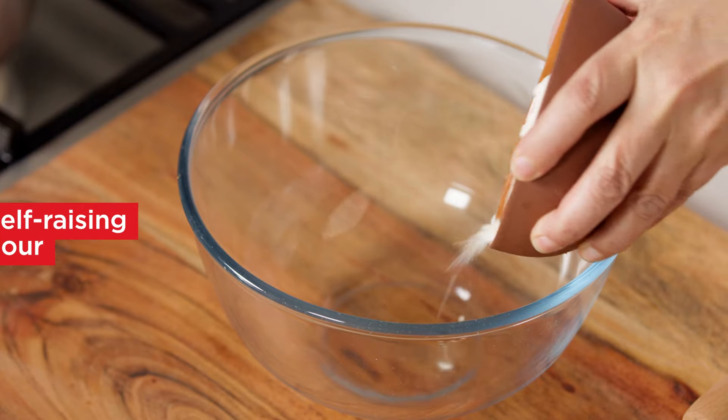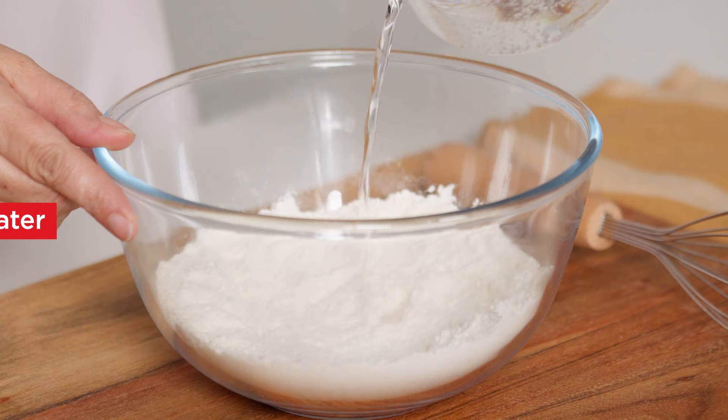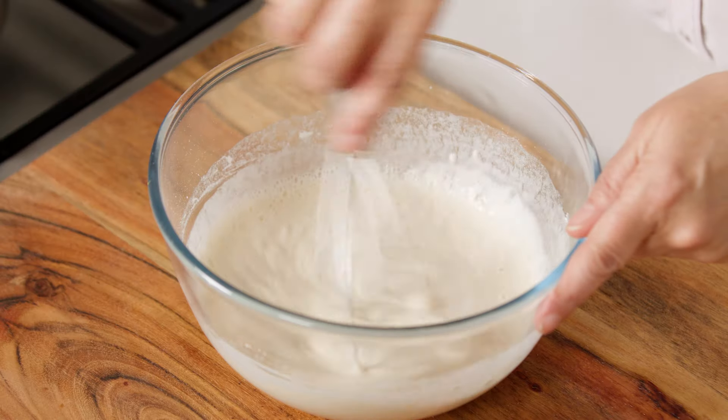When the potatoes are cool, combine the flour and salt in a large bowl. Make a well in the centre and gradually add soda water, stirring to form a smooth batter.